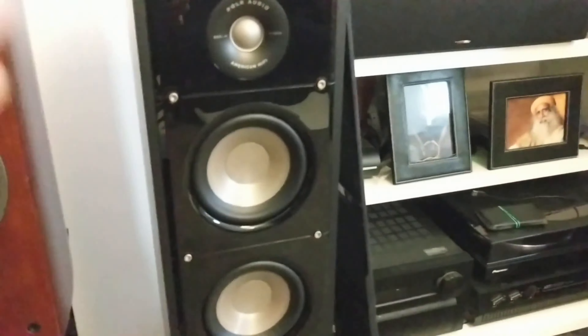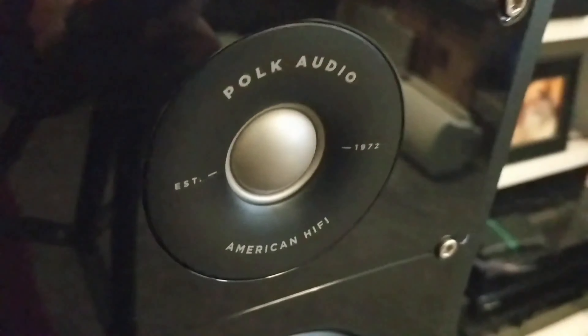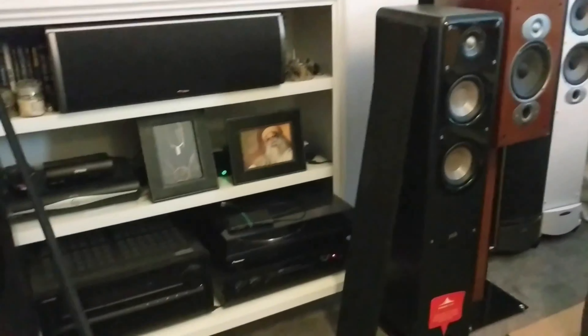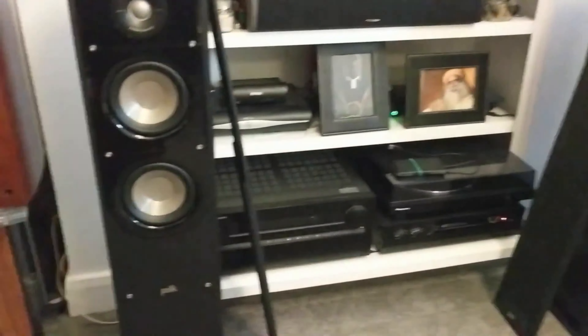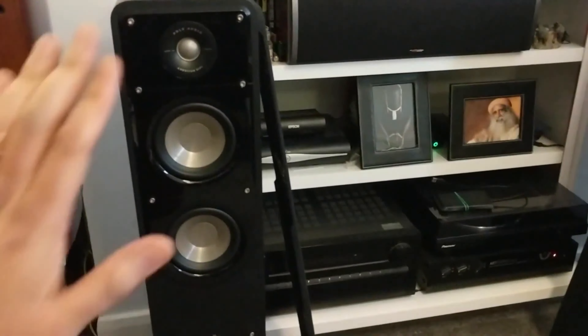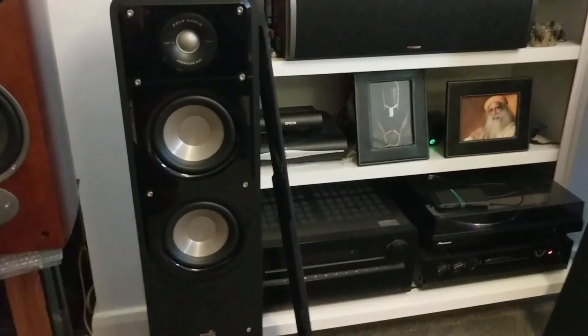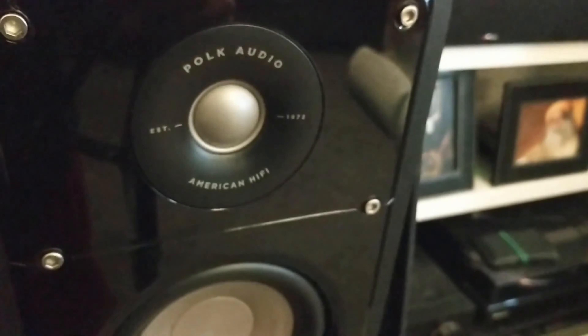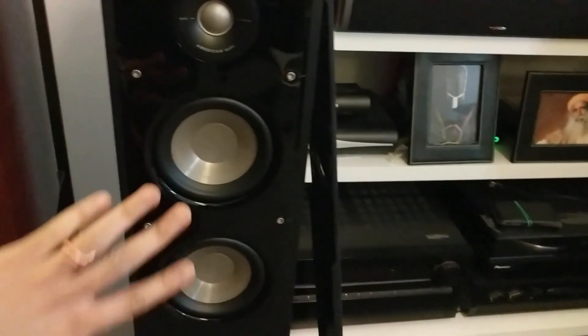It is a compact floor standing speaker with a good price-performance ratio. Strengths include convincing sound, slim dimensions, and a magnetic speaker cover. Weaknesses are the foiled-only housing and non-adjustable feet. You'll need a bit of space for the Polk Audio S50e, but the floor standing speaker is not too bulky.